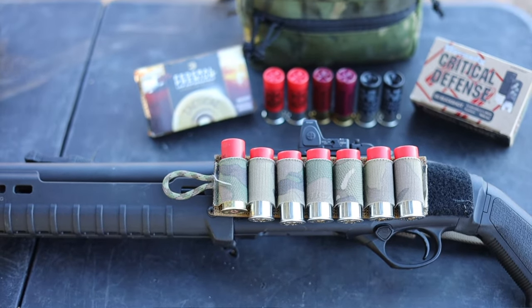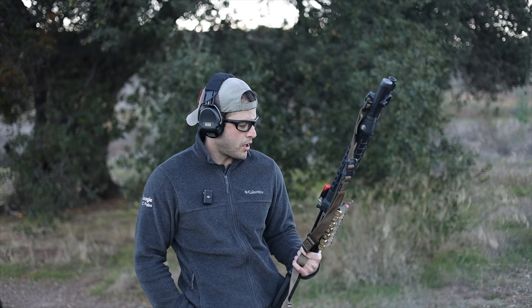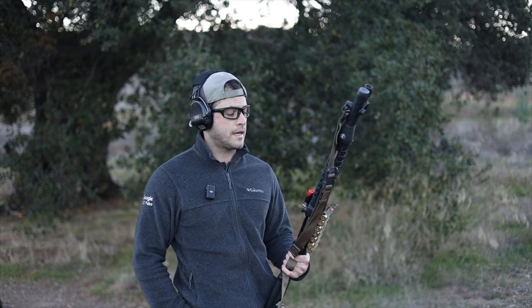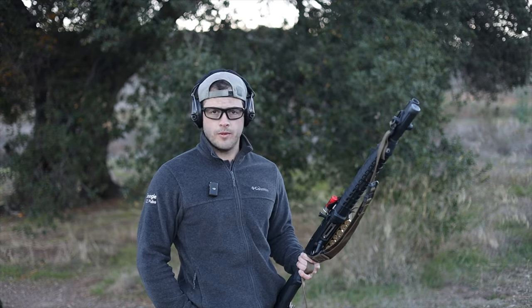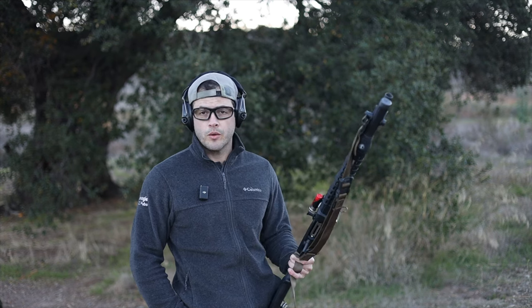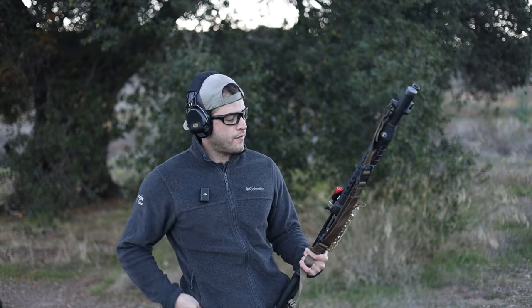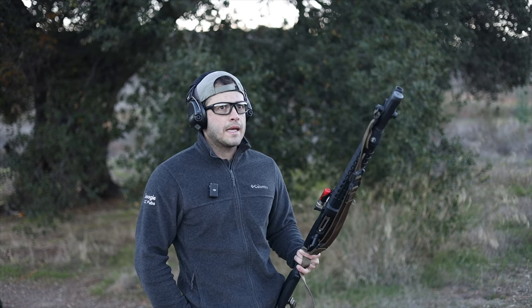I just got my hands on some Hornady Critical Defense buckshot along with some Federal Flight Control. Before that I had been using some cheap Winchester Super X double-ought buck, nine pellets. The cheapest place I've been able to find it is in the link in the description — they offer free shipping when you buy in bulk, so definitely check them out.